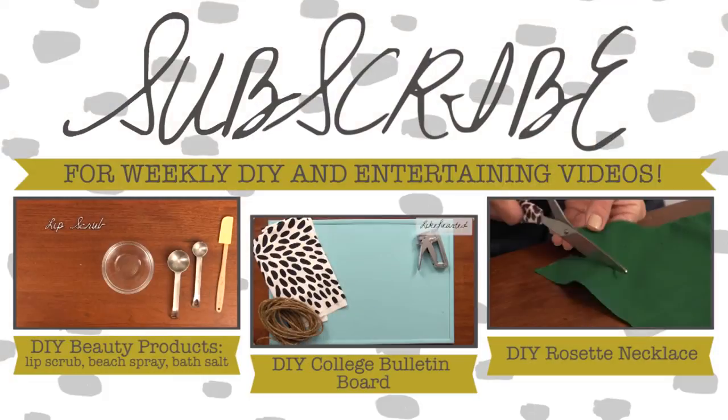For more DIY tips, make sure you subscribe to my channel for a new video every Friday. Bye!